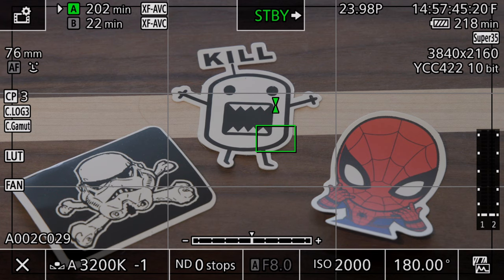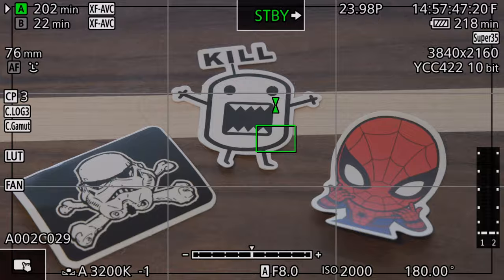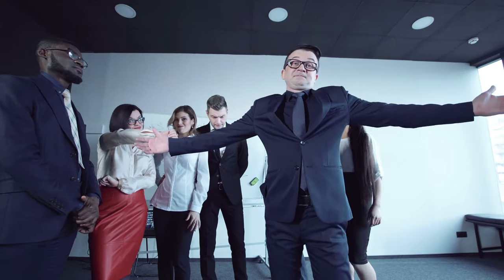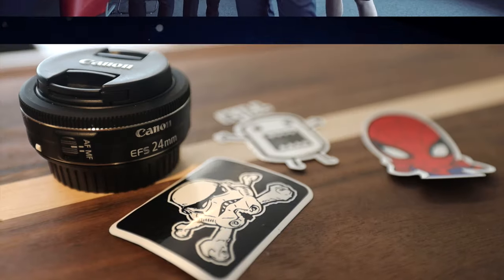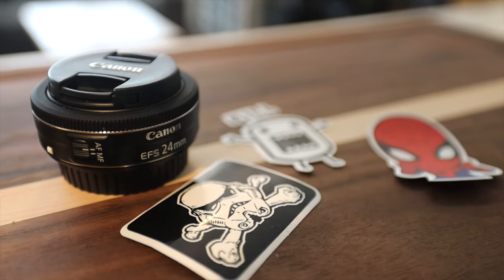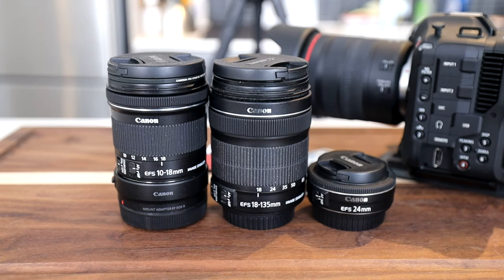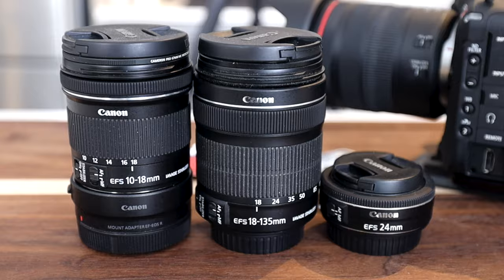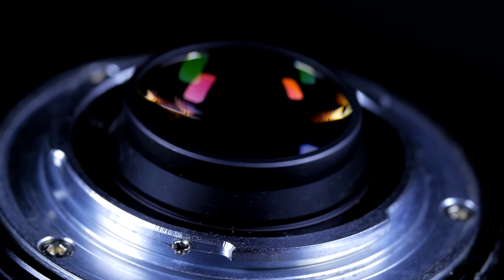Auto iris is also available in more modes — it can be used when recording in C-log modes, but can't be used in slow and fast mode. Auto iris doesn't seem to be available on certain lenses either. When I threw a 24mm f/2.8 EF-S lens on the camera, auto iris wouldn't function. However, it seems to work with all my other lenses, including other budget EF-S lenses in my collection, so your mileage may vary if you are adapting glass.